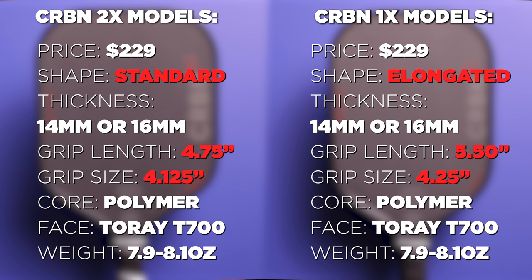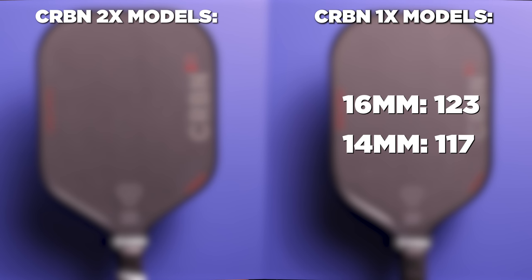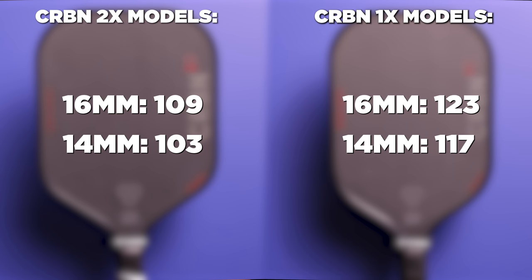Grip circumference is 4.25 on the 1X and 4.125 on the 2X. They're all polymer cores, as well as a Torre T700 carbon fiber face. The weights are between 7.9 and 8.1 ounces. The swing weights are: 1X 16mm is 123, 1X 14mm is 117, 2X 16mm is 109, and 2X 14mm is 103.